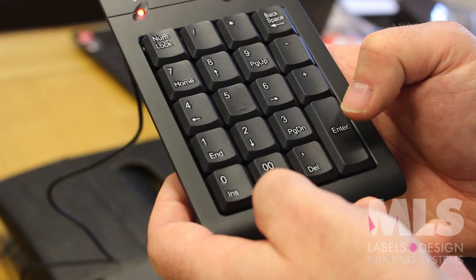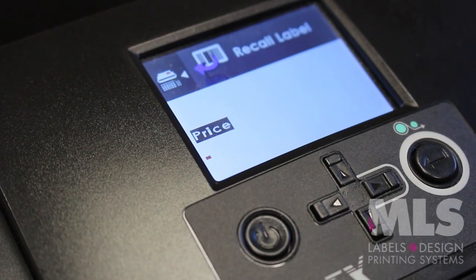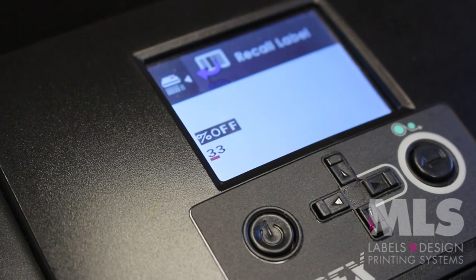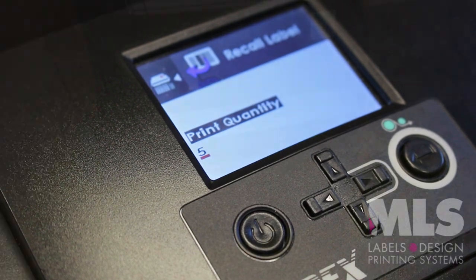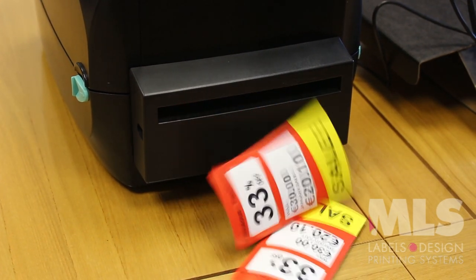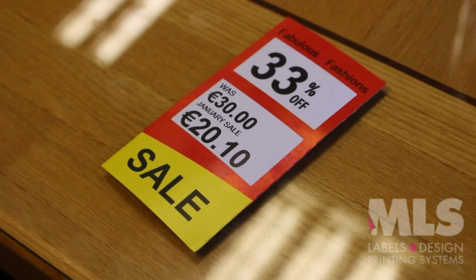Use the keypad to recall the format you want. Enter variable information such as original price. Enter the percentage that you are taking off. Finally, enter the quantity you want. The printer prints and cuts the ticket quickly and effortlessly, resulting in an easy to read, high quality print calculating the new price automatically.